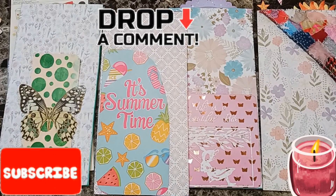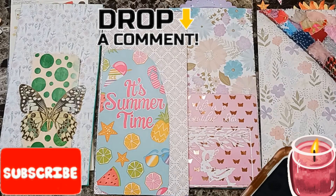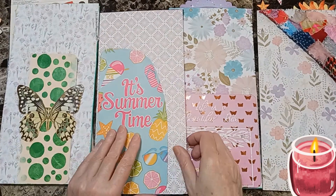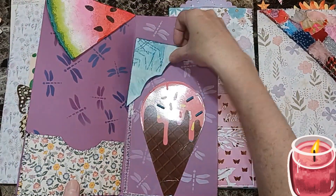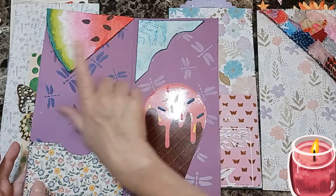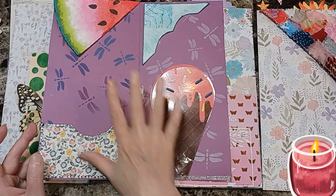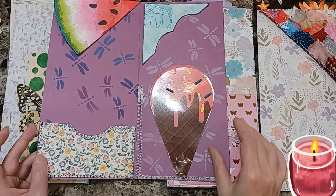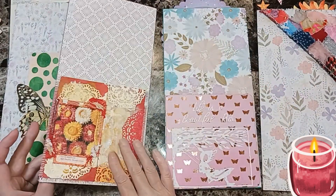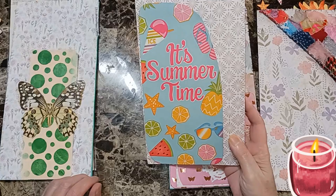Welcome back beautiful beings! Today we're going to finish our four pockets for making summer pocket files number five. I have watermelon, I have a pocket — these are all from some previous videos — and I have ice cream. I really don't know what I'm going to do there yet, and I have this one in the front. It's summertime.